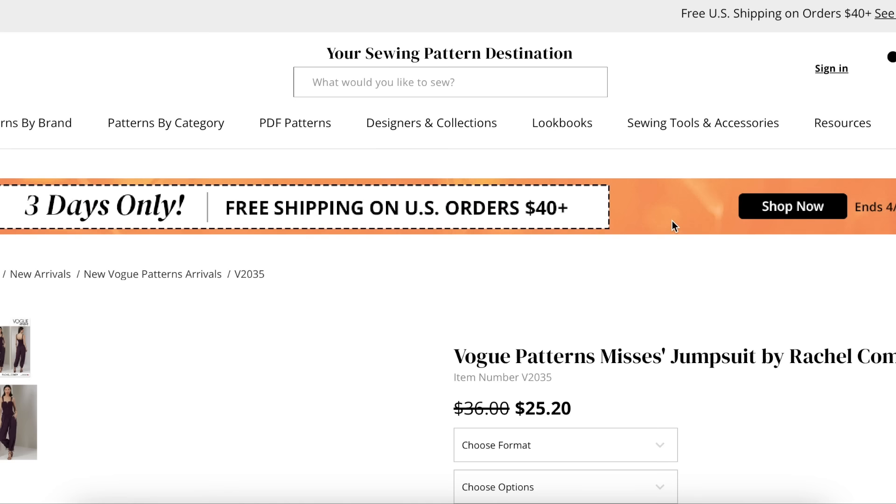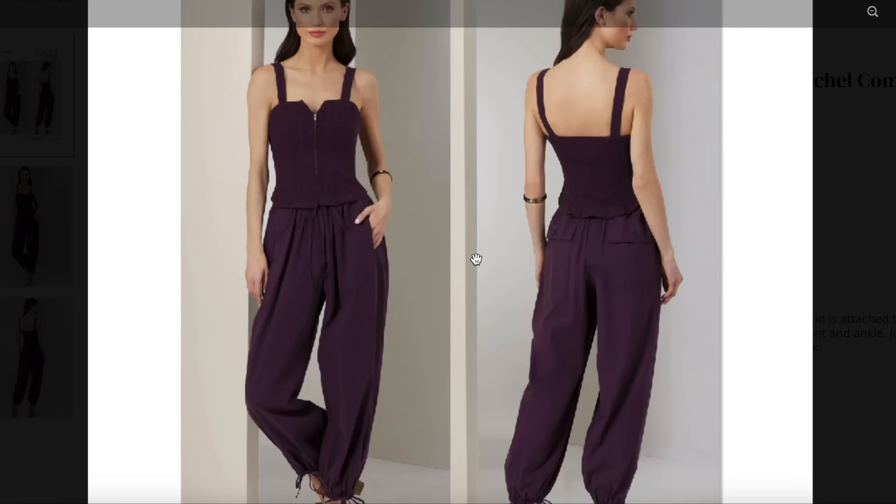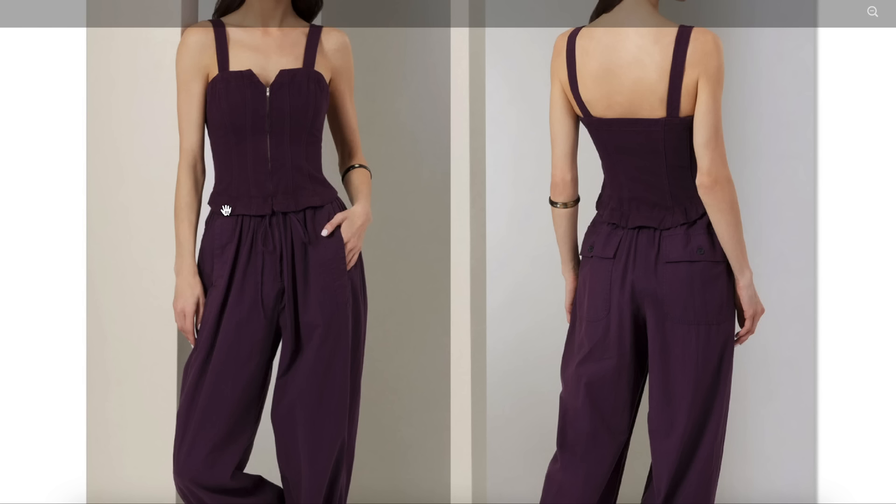Okay, here's another Rachel Comey pattern — I love that we're getting two now. Zip front jumpsuit has close fitting bodice with princess seams and is attached to a loose fitting bottom with mock fly front stitching and drawstrings at front and ankle. Jumpsuit has side front seam pockets and patch pockets with flaps on the back. Sizing six to fourteen, sixteen to twenty-four. So it's a corset type of top — you even have like boning in here. Zip front, interesting little V-neck take on a sweetheart, nice thick straps.